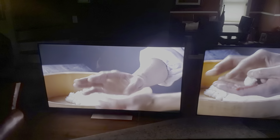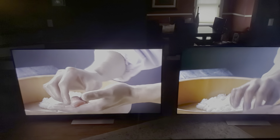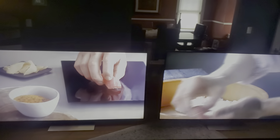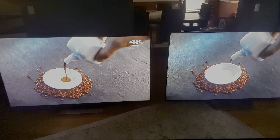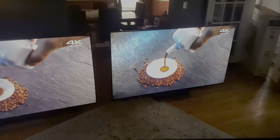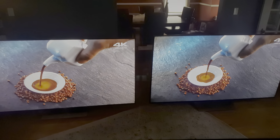Everyone in the comments — a couple comments from just yesterday alone — a vertical band right down the middle, a few inches wide. And it's happening. I'm getting them every few days. I just have to bring it to your attention, especially if you have a 940E or even a Z9D, as they had very similar panels.